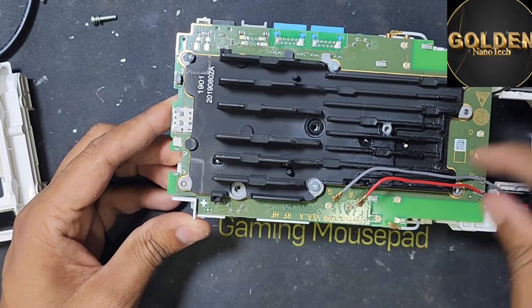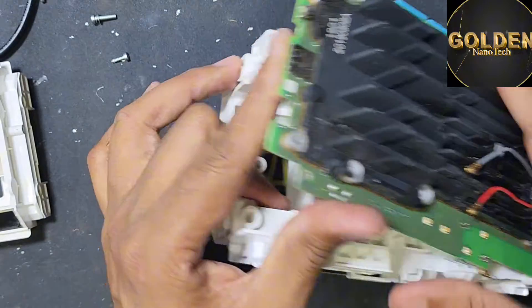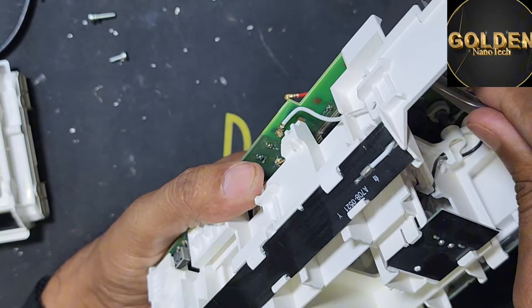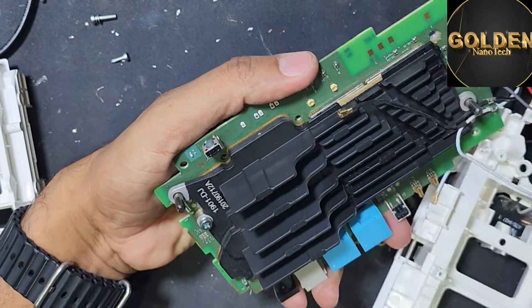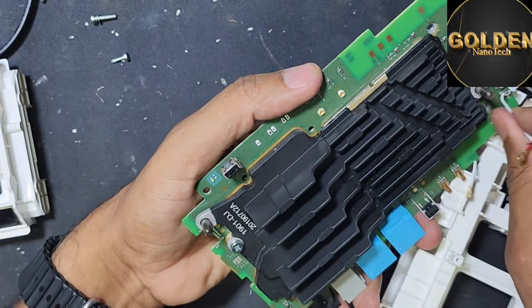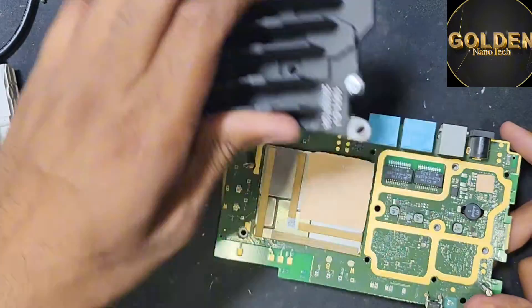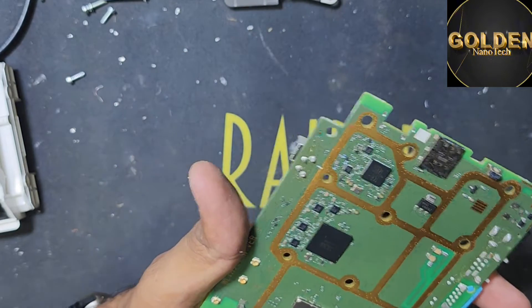Now open this slowly, slowly. Remove this antenna connection, remove this antenna connection also here. This side has two antenna connections. The antenna connection okay, and here have some screws. And here is our router.